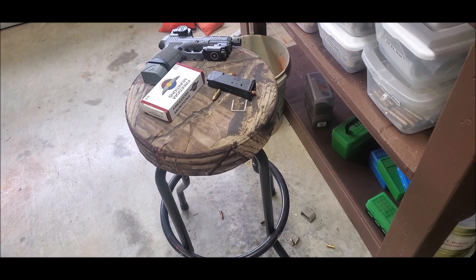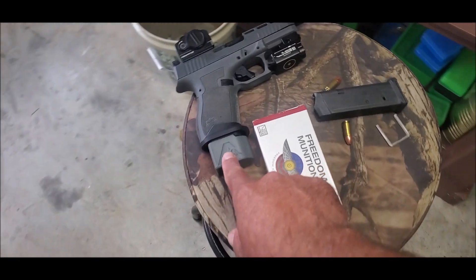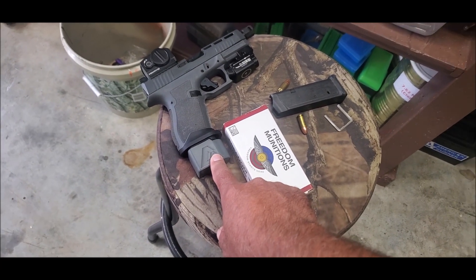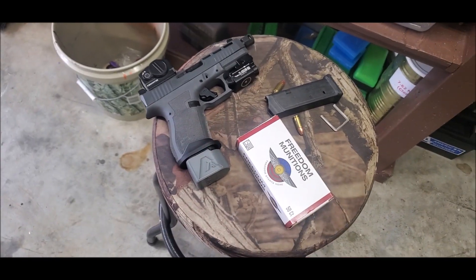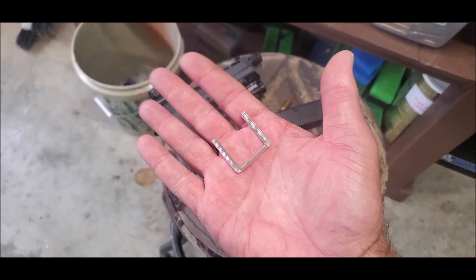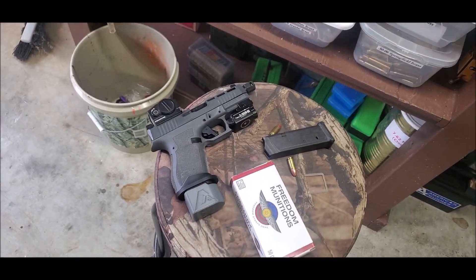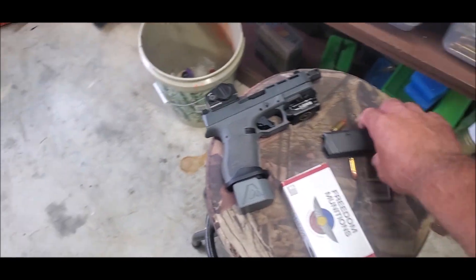I know exactly what happened. I bought these Cane Arms magazine extensions — they're 3D printed plastic magazine extensions. I should have known, you know, 3D plastic. But anyways, I loaded the magazines up. I was going to shoot them today. Last night I loaded them up, I got home from work.